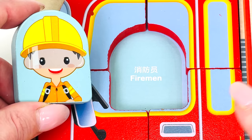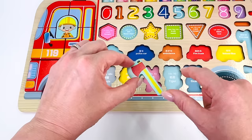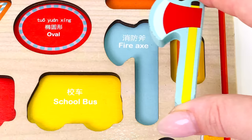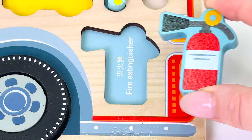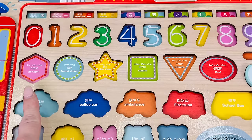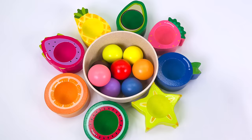Oh, and don't forget the fire person — we'll put you here. And what else might a fire truck have? How about an axe and a fire extinguisher! Great job. Now let's look for all the shapes that are missing.